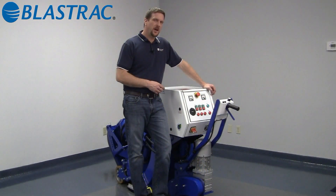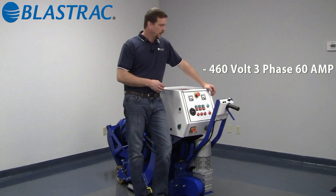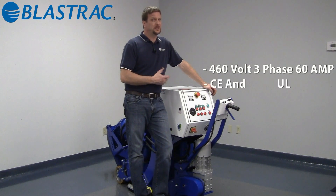The 220DT and 854 combo will run on a 460-volt, three-phase, 60-amp circuit. As part of Blastrak's ongoing commitment to safety, all the electrical panels and the electrical components inside the panels are UL and CE approved.